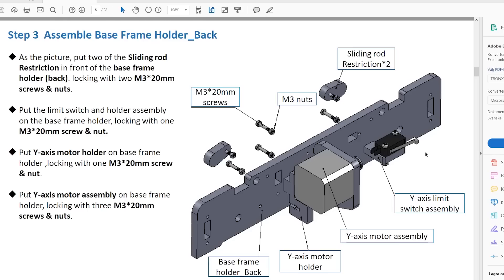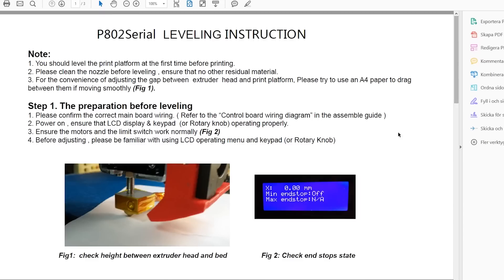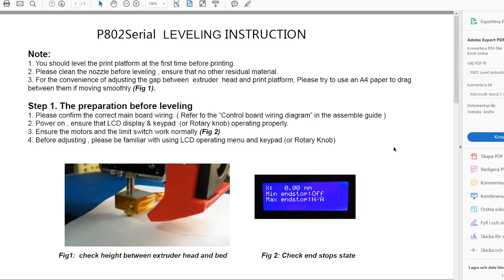Make sure to check out the micro SD card because it does contain instructions on how to assemble the printer, how to level the heated bed, and settings to improve the printing quality.